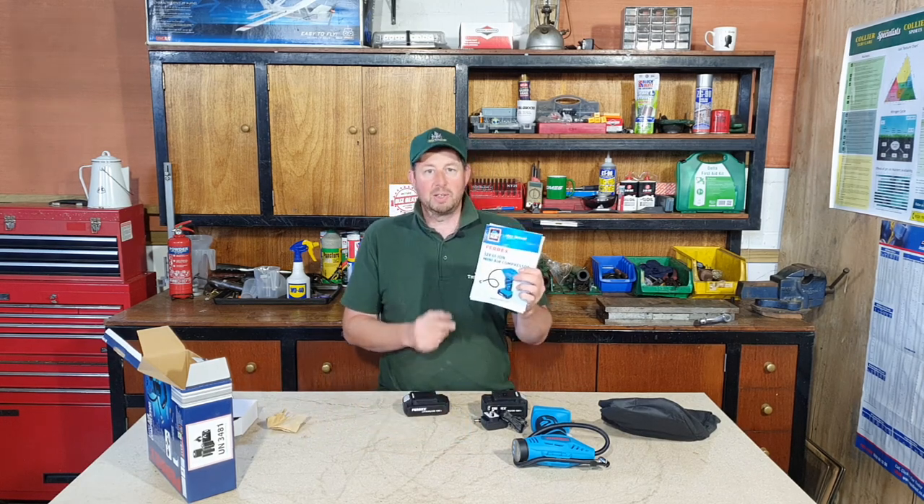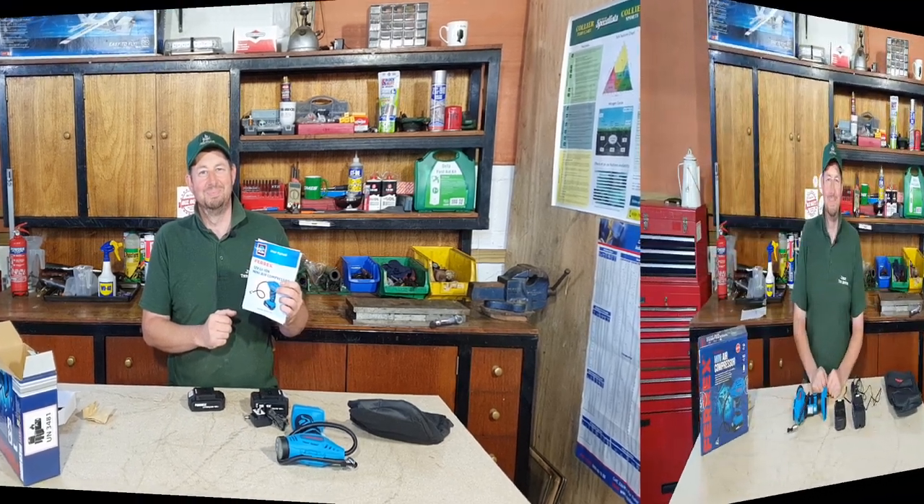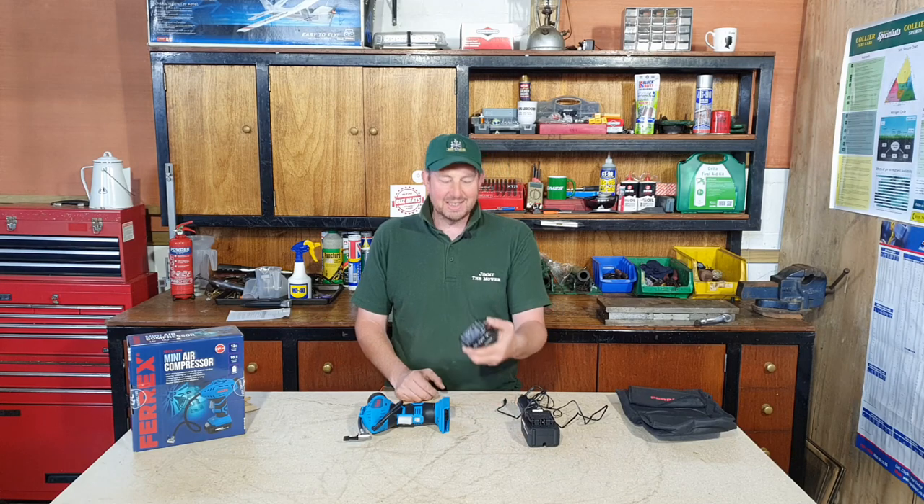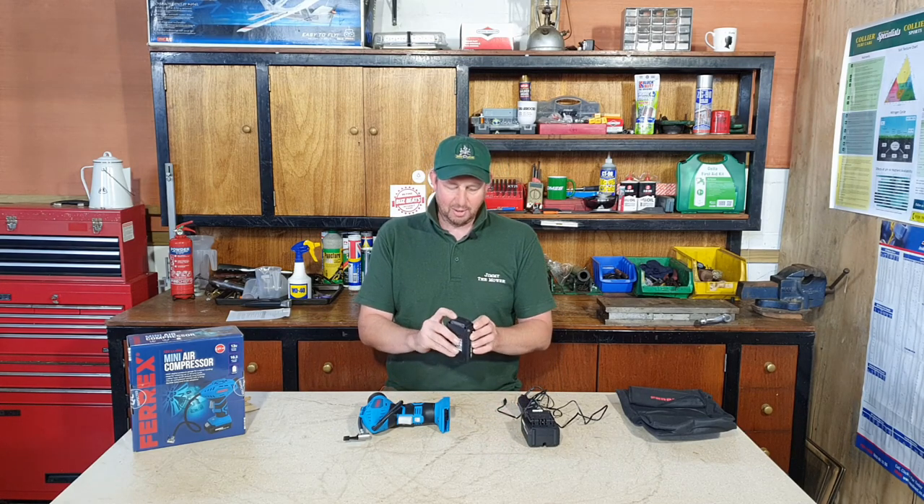I'm just going to have a quick look at the instruction book and charge the battery up and I'll be right back with you. Well, I popped into the house, put the battery on charge, had a cup of tea, and here we are again. It didn't take long to charge up - it already had three lights on.